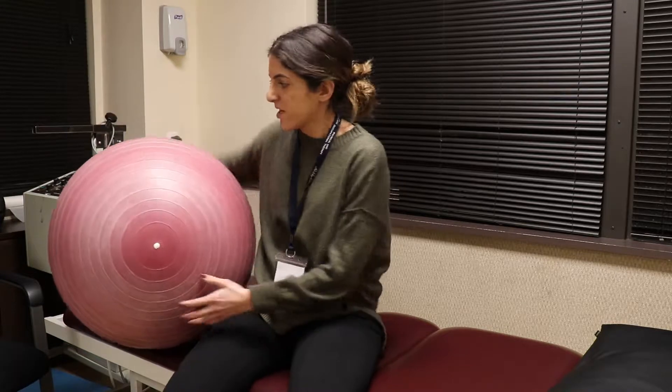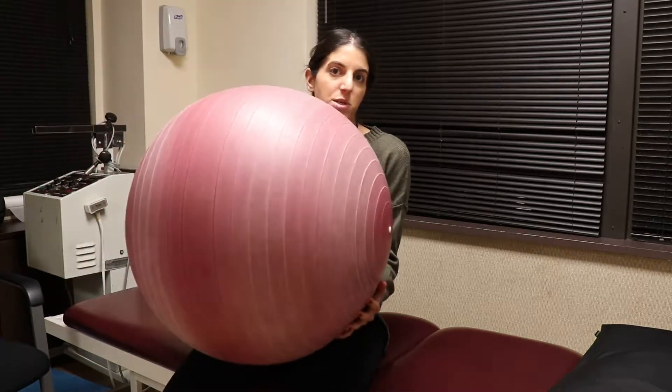Hi, I'm Dr. Stephanie Ajati. I'm a physical therapist in ReadyCare's Great Neck location. Today I'm going to show you a core exercise with some variations. All you need is a Swiss ball like this.